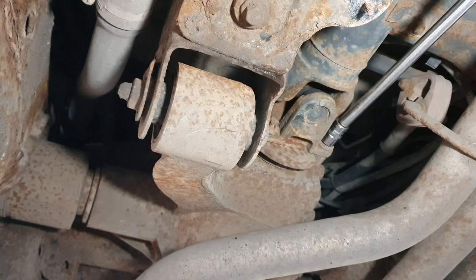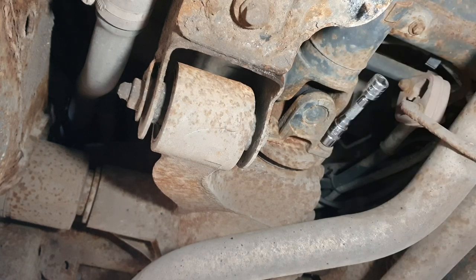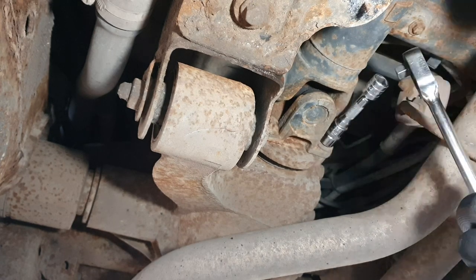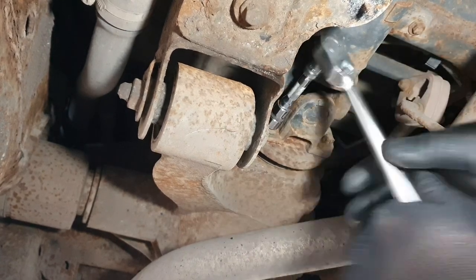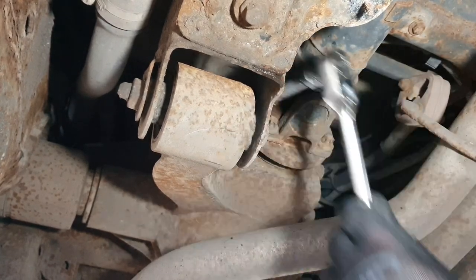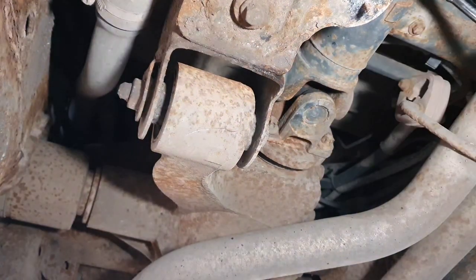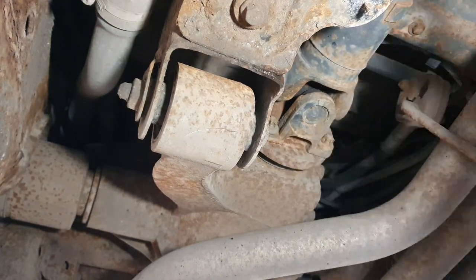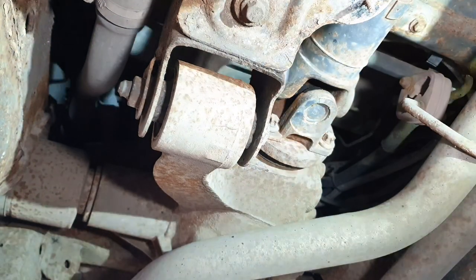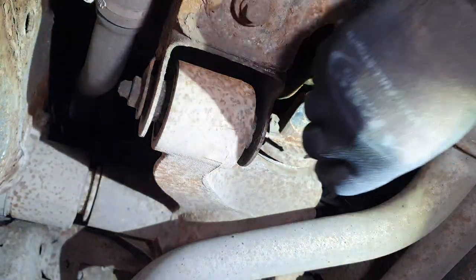I was using a long extension but it was too tight so I've had to drop down to a smaller extension so we gain a little bit more turning power, creating more torque to get some power into undoing those. You want to crack all of those off. The top left hand side is a little bit tight to get to because I'm doing the vehicle on run ups, so I'm unable to turn the prop shaft. If you've got the vehicle jacked you would be able to spin the wheel.